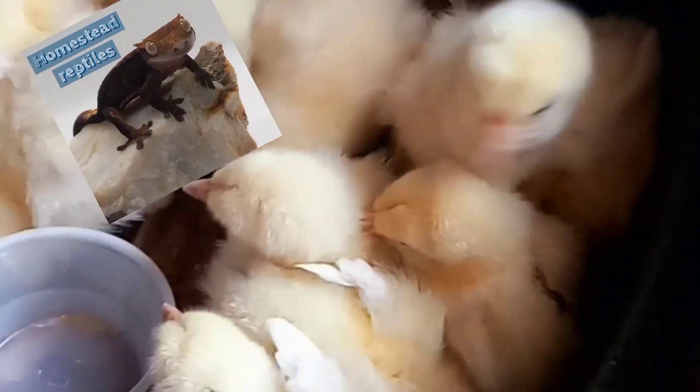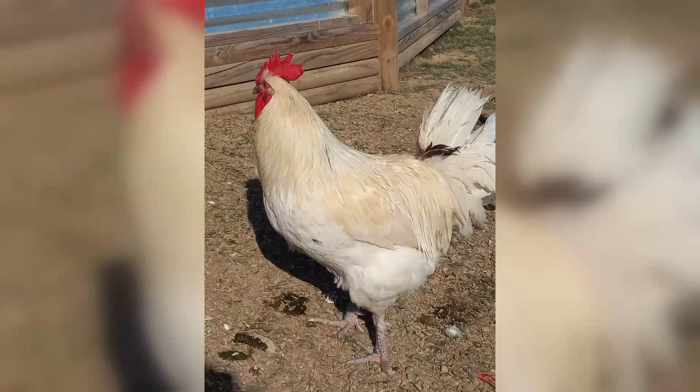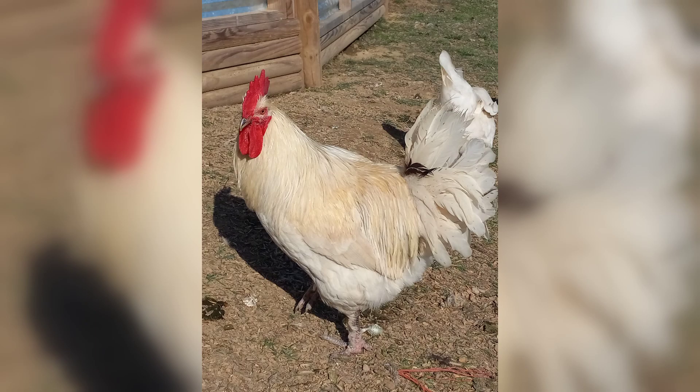Welcome to Homestead Reptile. Today is Homestead Tuesday and I want to talk about the American Bresse. I'm going to be brutally honest — this is my opinion of raising them for a year. I'll cover the aspects I love about them and the aspects I absolutely dislike, which I'm noticing is going to be a major problem for the future of this breed.